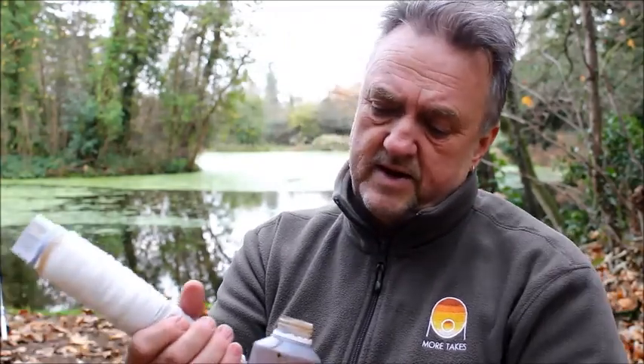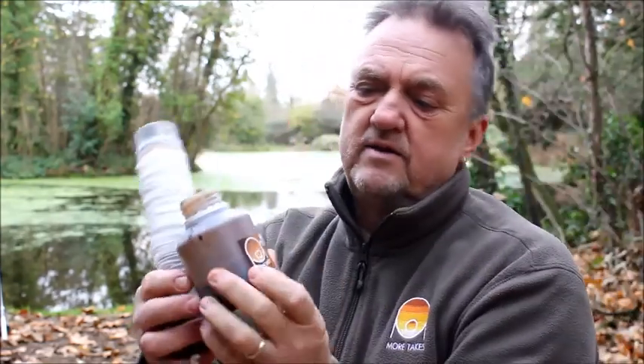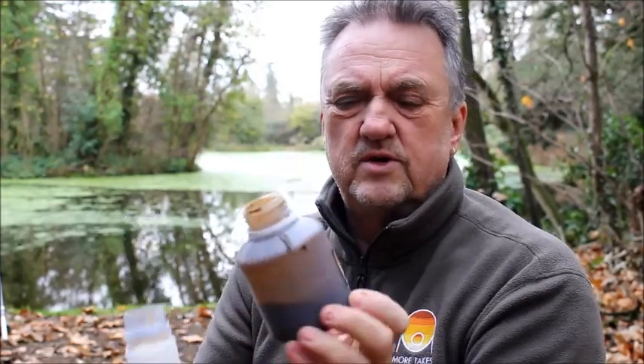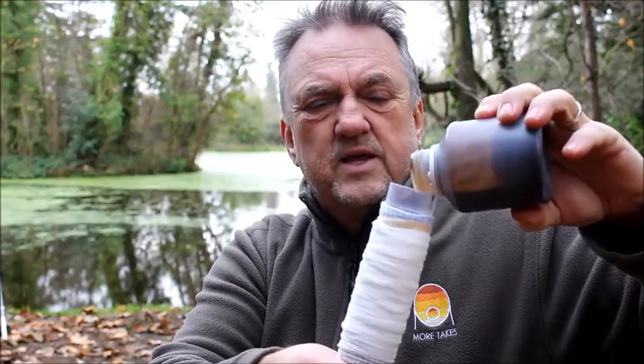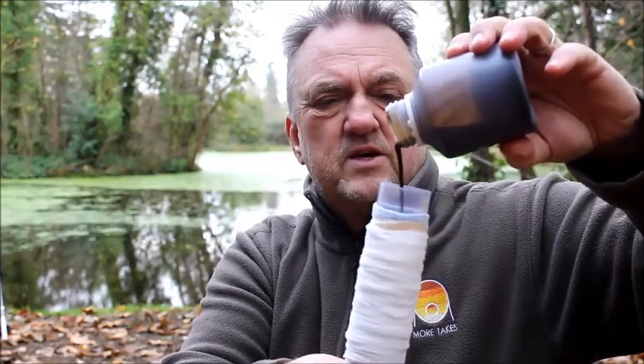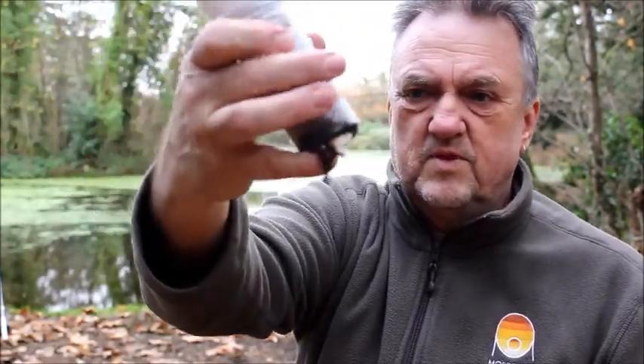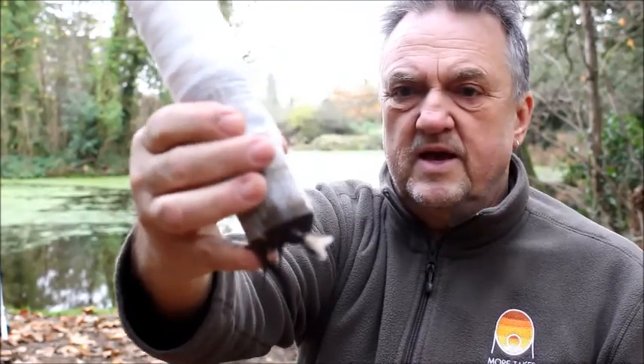The next thing I do is pour in some liquid, because that bait has got water on it and you want to make it PVA friendly. This particular one is Fruit and Nut Hydrocore, which is what I'm using at the moment. Basically I pour in quite a bit — let's see if you can see that — so it's dripping out of the bottom, and that's covered most of the bait.